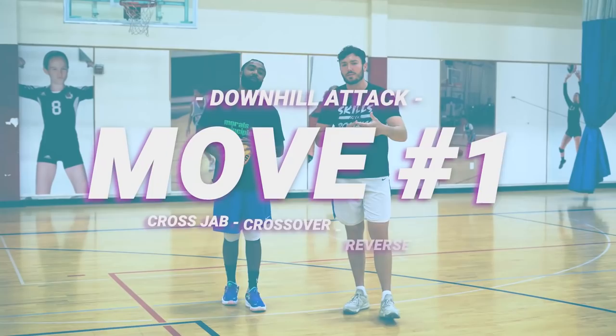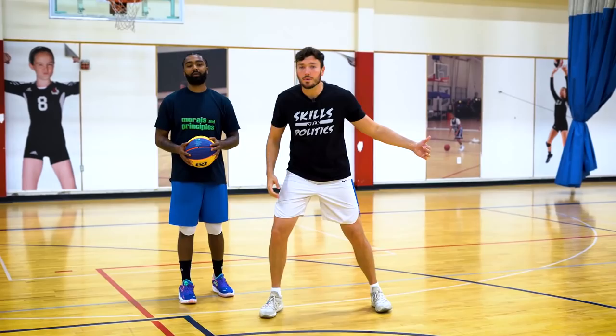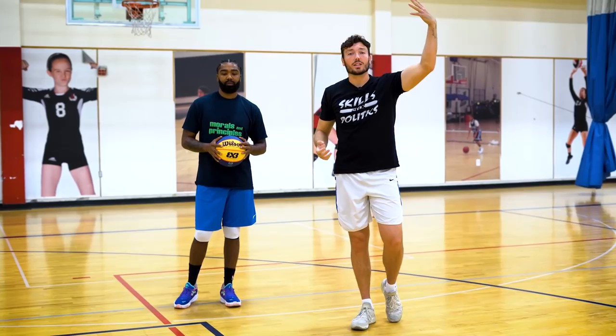I want you guys to work on this cross jab. Whichever way we're crossing the ball, we're jabbing that opposite way, looking that way with our foot and our eyes. We're going to then explode to the left and hit them with a killer crossover. We're going to attack this right side — imagine getting by the defender, now we're attacking the help side. The help side is coming to scrape our shot off the glass. We get up off our left foot with our right hand, and now we're going up and under, finishing on the other side with the left.